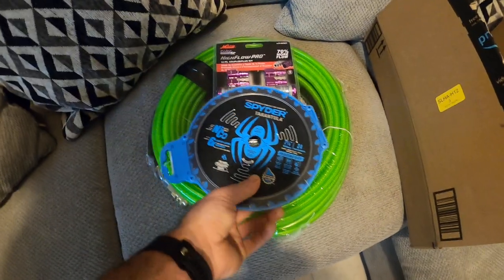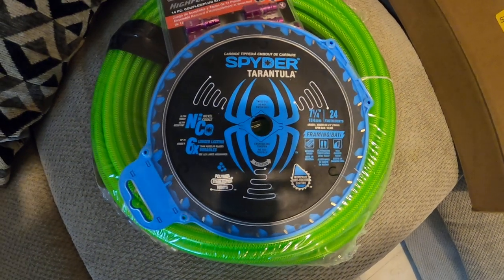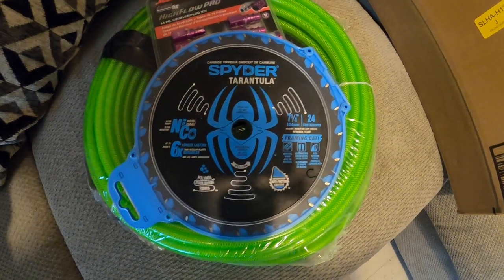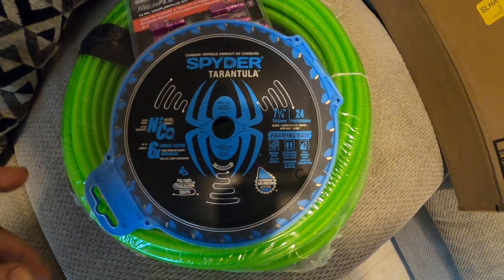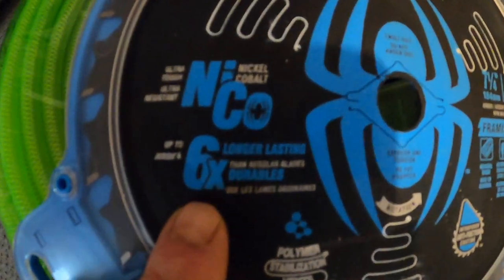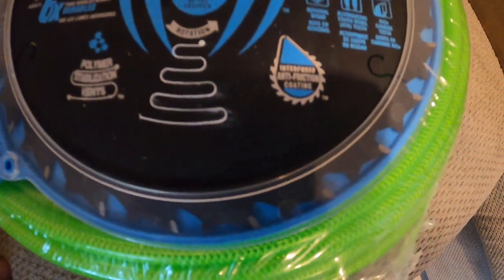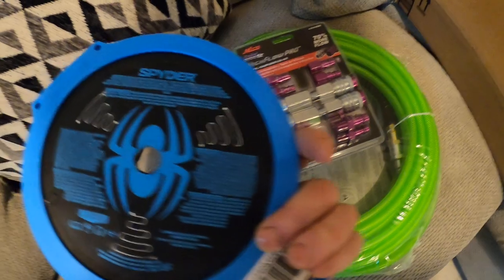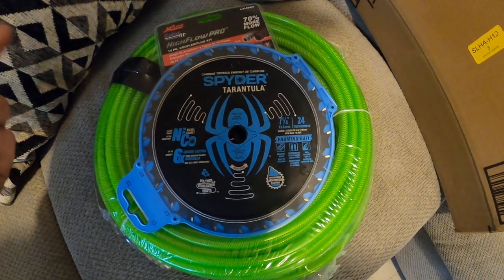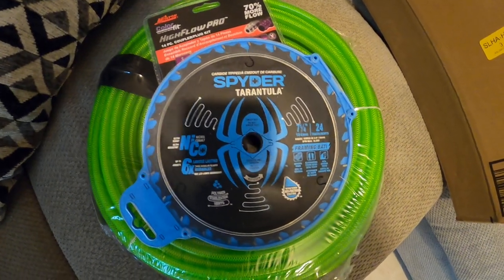I highly recommend this blade. The Spider Tarantula is fairly new to the market — I think you can only buy them at Rona and Lowe's at the moment. It's a standard seven and a quarter inch blade and you will notice a huge difference compared to a traditional carbide framing blade. It claims it can last six times longer than traditional blades, and believe me it definitely lives up to its claim. I picked these up for about 14 bucks, and I actually just bought a few of them because at midnight tonight we're going back to lockdown.